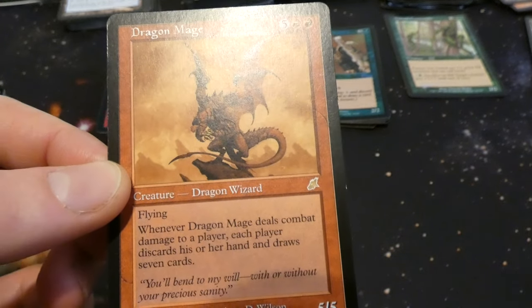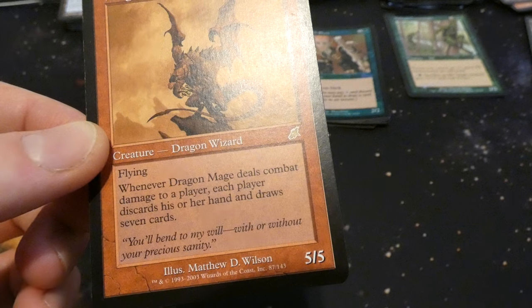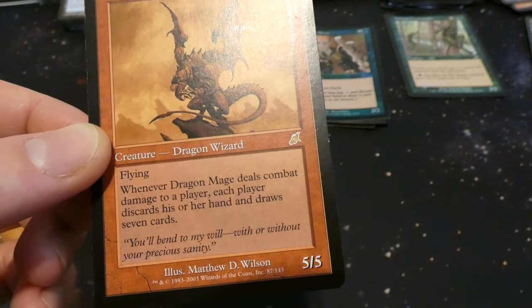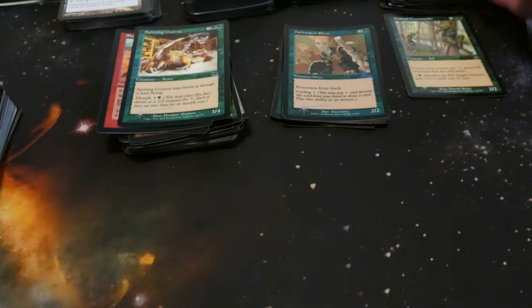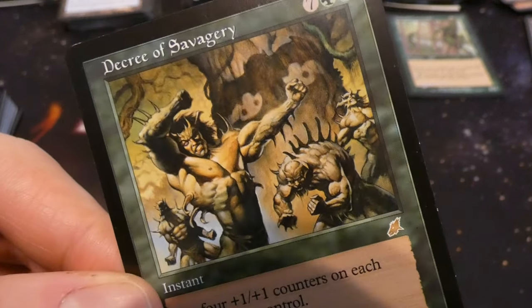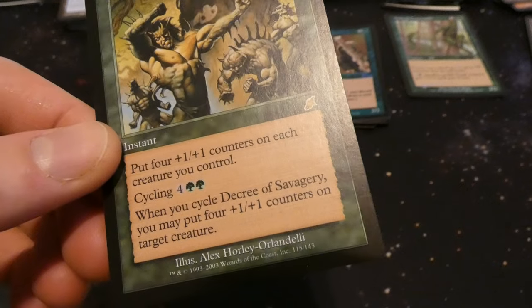Got Dragon Mage — five and two red, so seven mana: five five with flying. Whenever it deals combat damage to a player, each player discards their hand and draws seven cards. So if it deals damage everyone wheels — it's like Wheel of Fortune in a dragon form. By Matthew D. Wilson — that's crazy. And finally got Decree of Savagery — seven and two green: put four plus one plus one counters on each creature you control. While cycling for four and two green, whenever you cycle it something happens as well.